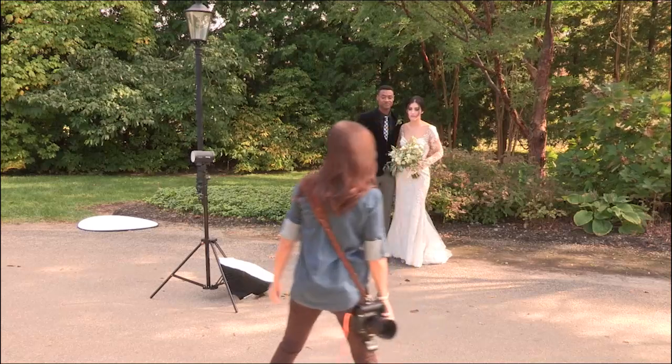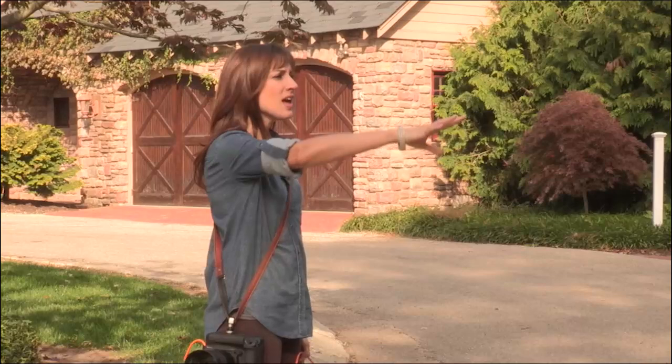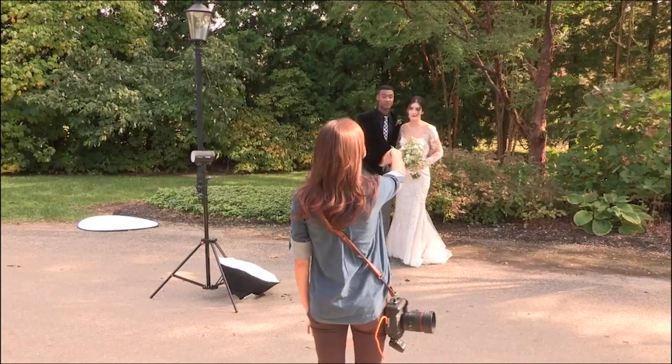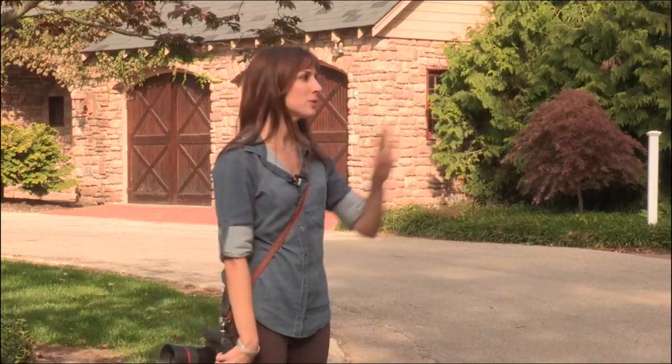The idea is that I don't see her, and hopefully the light will come and just hit them, but it'll also hit parts of the background. Because when I light up the background, it's just going to make it look more like my style. I like a bright background, so it's perfect.